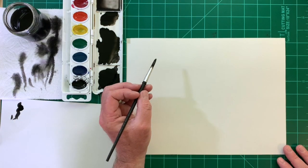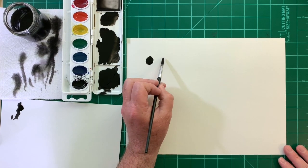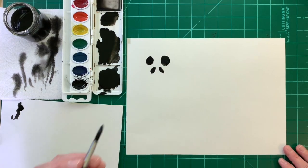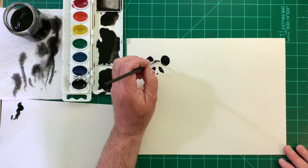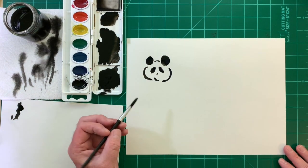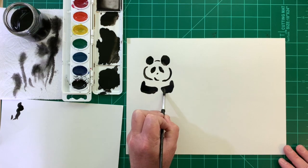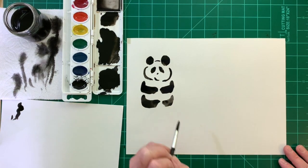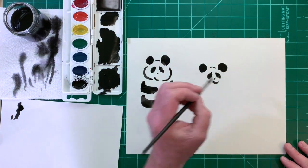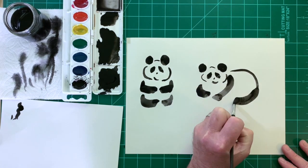Today we'll finish with pandas. Pandas are native to China, which is fitting because sumie painting originated in China. Pandas are really fun to paint: two black circles for ears, two black eye patches, a little nose, thin black lines to make the face and mouth, and four thick black side strokes for the front and back legs. Here's another panda lying down — the face is the same, but this panda has its back showing, two front legs visible, only one hind leg, and finish with the tail.